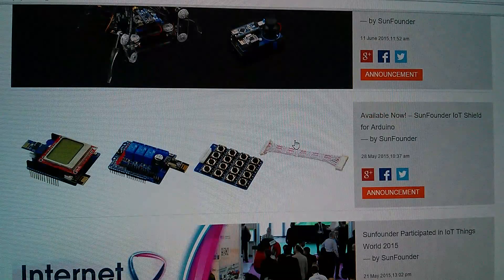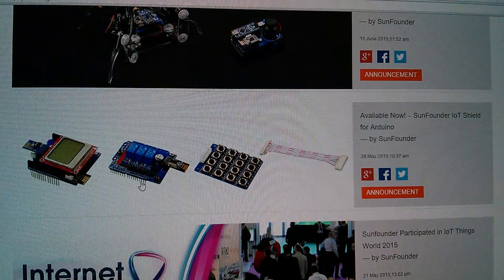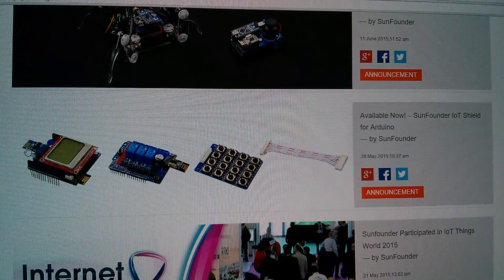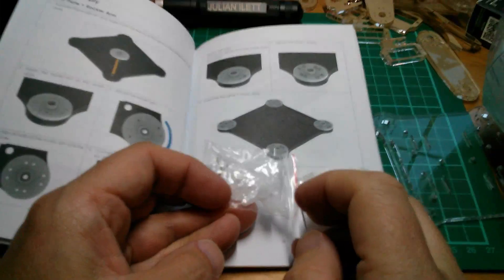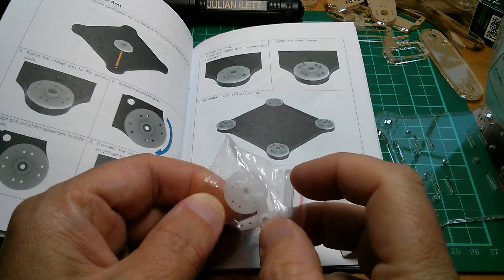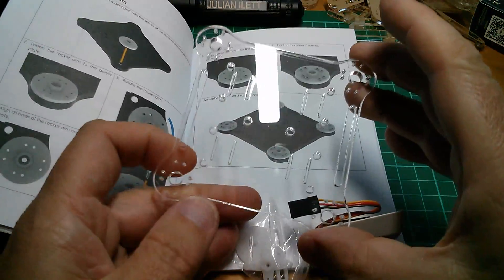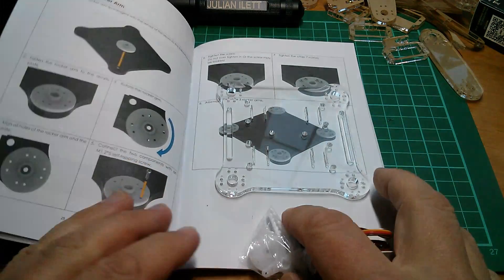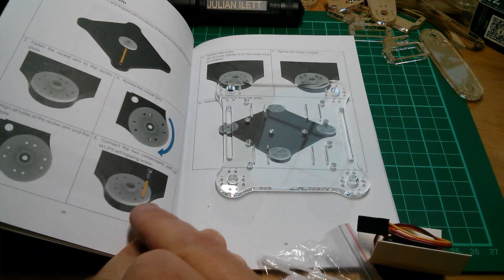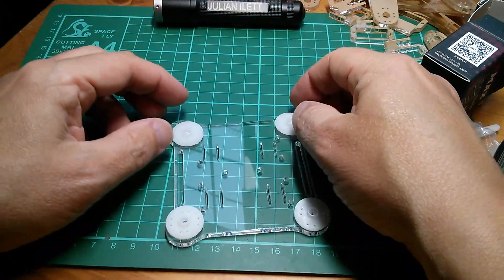In the blog page there's the quadruped robot for Arduino. There's also an IoT shield - internet of things - and it looks like it's got a combination of NRF wireless modules and on the left-hand side an ESP8266. Step one in the construction is to mount this circular wheel thing that comes with the servo - four of these - onto this acrylic base plate in the corners, and that's what all those tiny little screws are for.